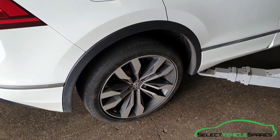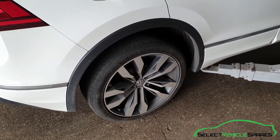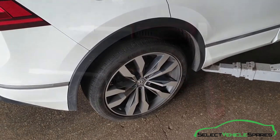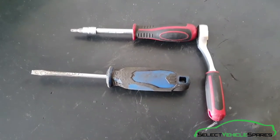In this video we're going to show you how to remove the rear plastic arch trim from a Tiguan Mk2, that's years 2017 onwards. Tools you'll need for the job: a T25 Torx and a flat screwdriver.